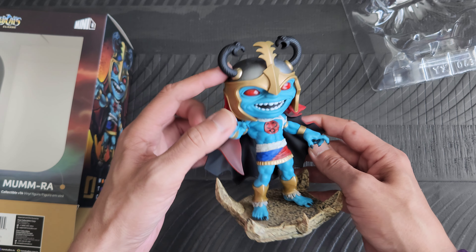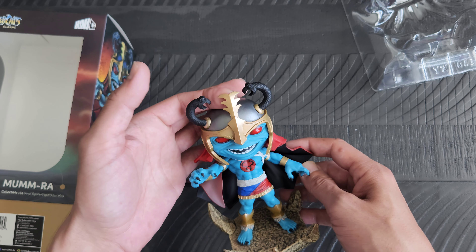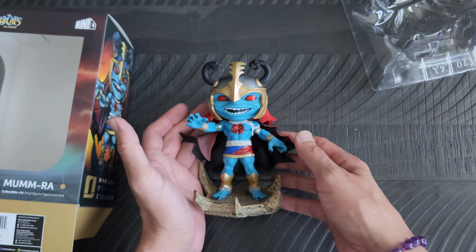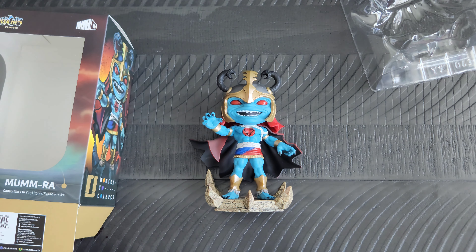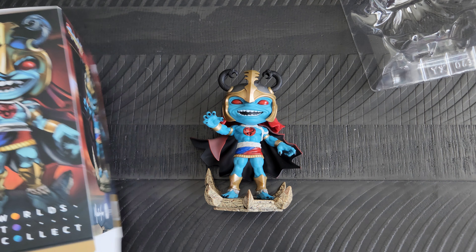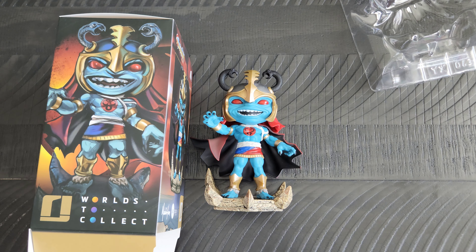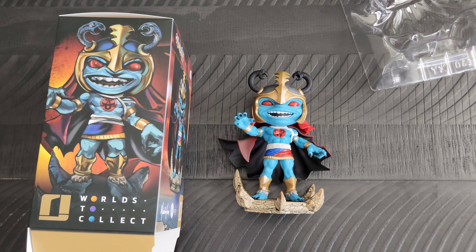I decided to pick him up of course to add to the old shelf with the other ones. I will show you later on where and how I have them displayed on the shelf, but just wanted to show you all the whole group of them together before I do that. Hope you all enjoy checking all of these ones out. I am hoping that maybe at some point they do another line — like some of the mutants with this line. That would be cool to add to that shelf as well.